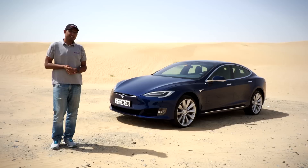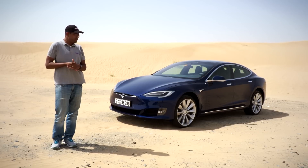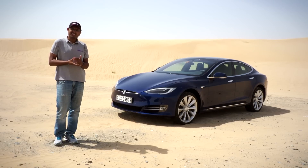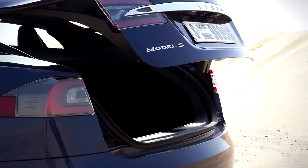As far as styling goes, I think Tesla could have been a little more adventurous. The Model S isn't particularly distinctive or striking — you might not notice it in traffic. But it is quite a big car, pretty much S-Class sized. The boot is large, taking two golf bags and luggage, and because this is a hatchback, you can even add two rear-facing seats for extra passengers.